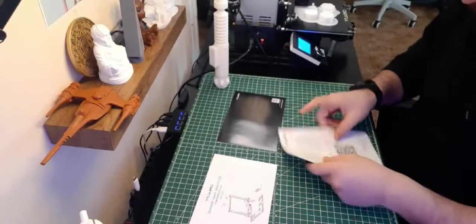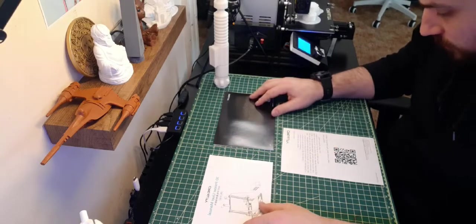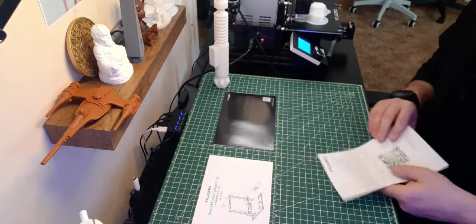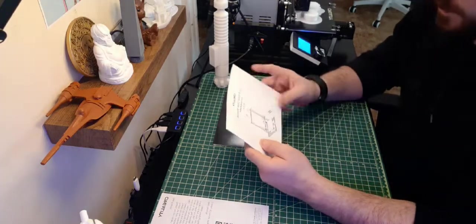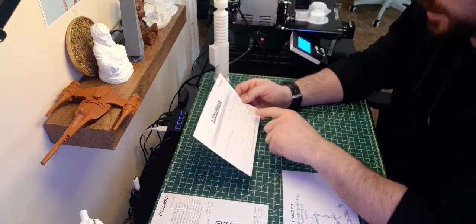Here we have some paperwork for the printer — a thank-you letter basically saying thanks for the order and support. You also have your user manual, and this right here is your warranty.